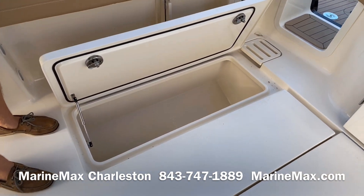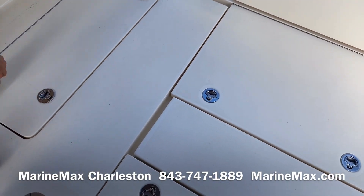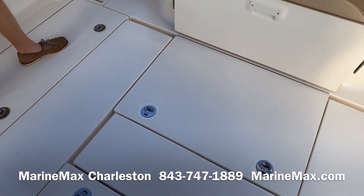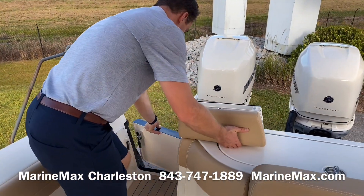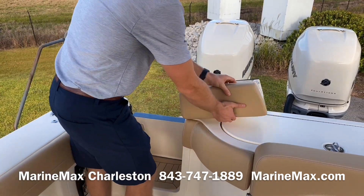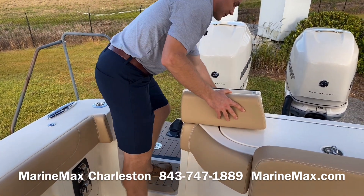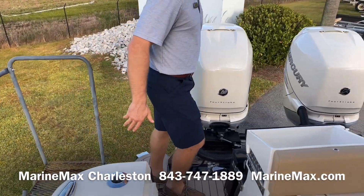Continuing with fishing accommodations, this boat has pump-out fish boxes on both sides that you can also use as coolers since they're insulated. We've also got a closable, lockable cockpit door so we can keep smaller children or smaller dogs safely inside.